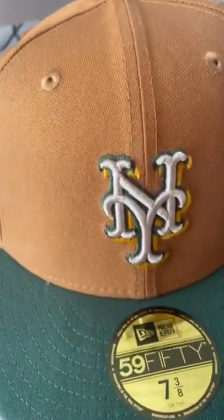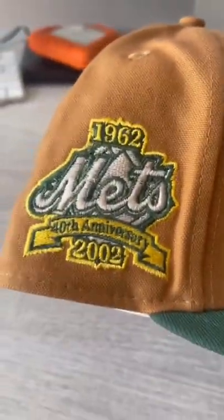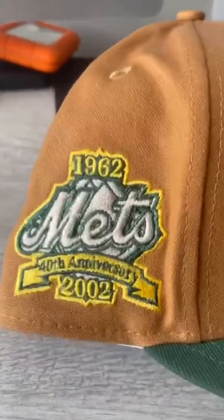I'm loving the color of the crown, the brim, the green that they use for the brim. Look at that side patch. Yes, Lord!